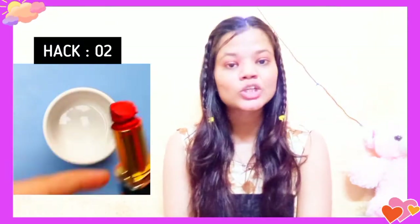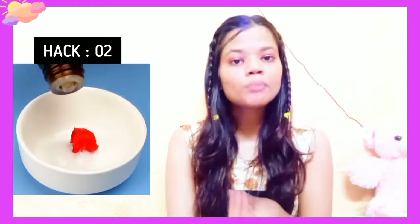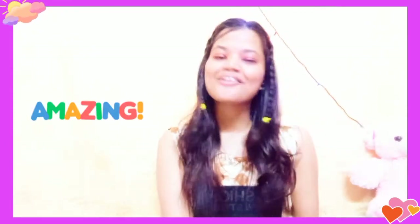For the second hack, as you can see in the video, they took a lipstick of your choice, added coconut oil, and then added peppermint essential oil. It's mixed to a smooth consistency. You can melt it, then store it in any container and refrigerate it for 1 to 6 hours, and your DIY lip balm is ready! It's very easy and your lips look amazing.